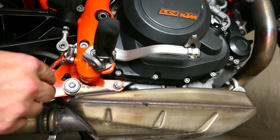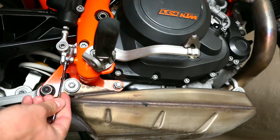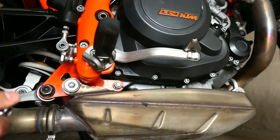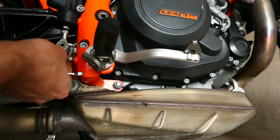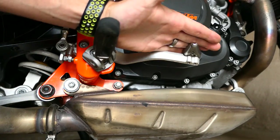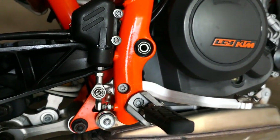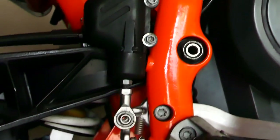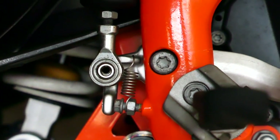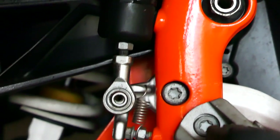As I loosen this, this pedal should rest that much lower. Now you can see through that spherical bearing hole — the brake lever is now lined up. That's about as far as an adjustment as we'll get out of this.